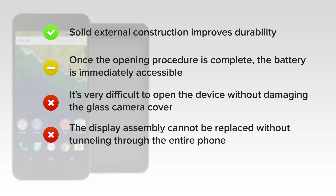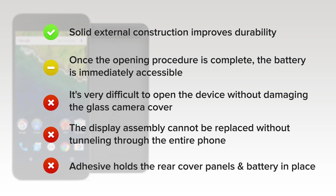The display assembly cannot be replaced without tunneling through the entire phone. This makes one of the most common repairs — a damaged screen — difficult to accomplish. And finally, tough adhesive holds the rear cover panels and battery in place.